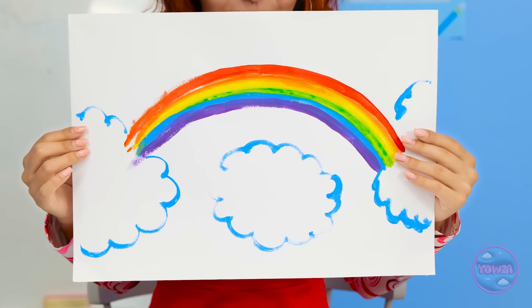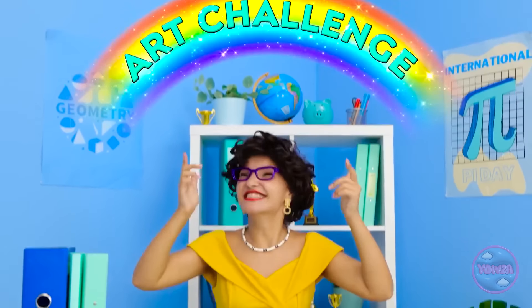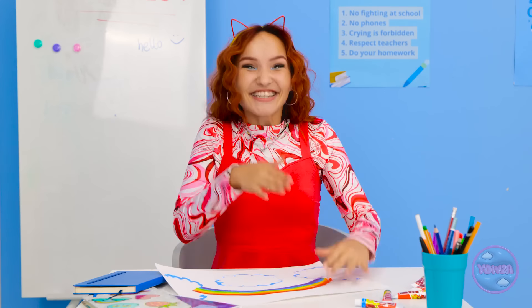Hello, class! Are you painting, Molly? Take a look at this! What do you think? It's time for an art challenge! Woohoo! I can't wait!